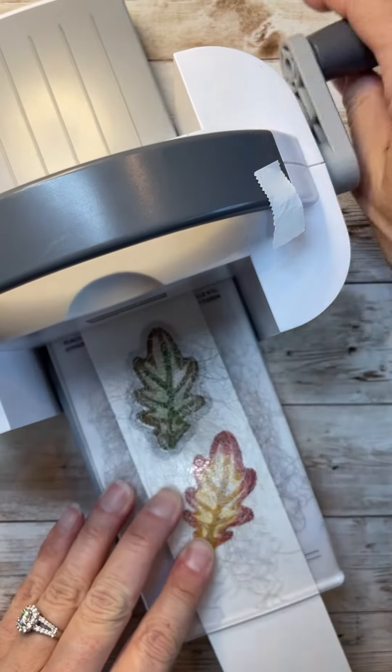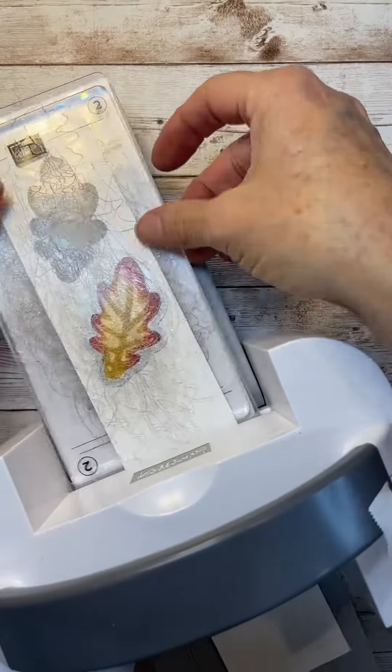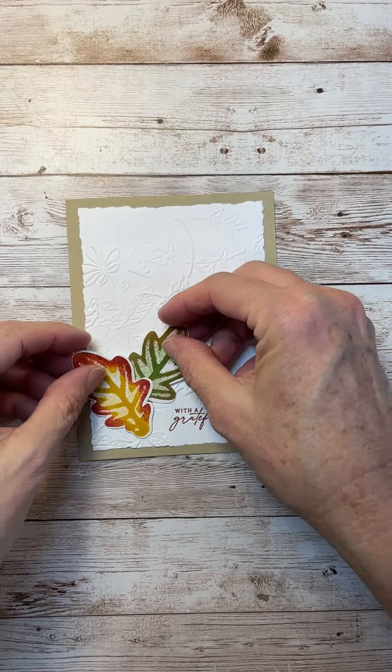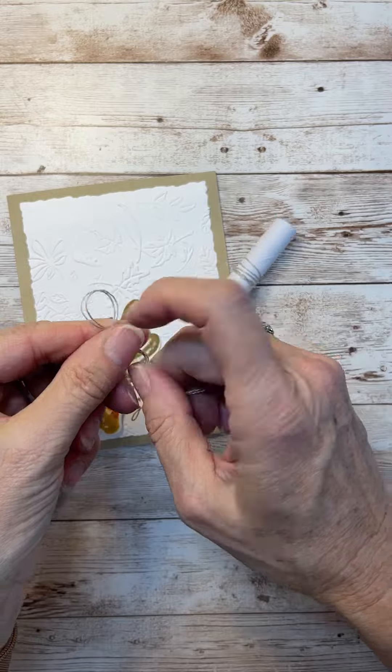I'm going to use the matching dies to cut out the leaves, and then I'm layering them on a background made with one of our embossing folders — I think it's called the Leaves Falling embossing folder. It's just so pretty; it's really subtle, but you can see those leaves on there.